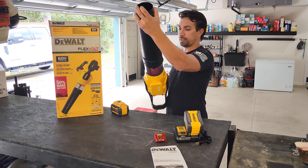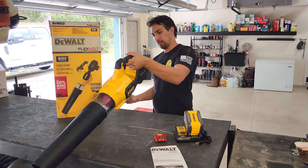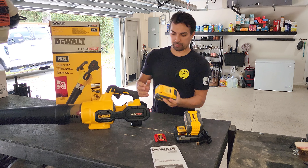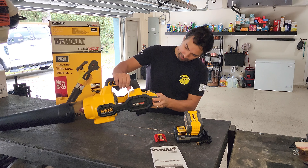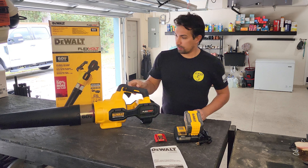It clicks into place — really nice. Takes the battery, slides it in the back, and that's it.